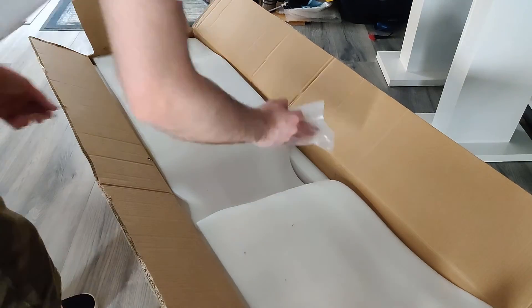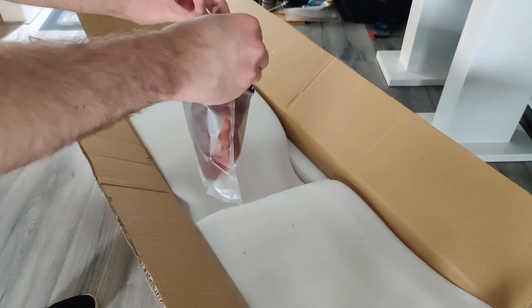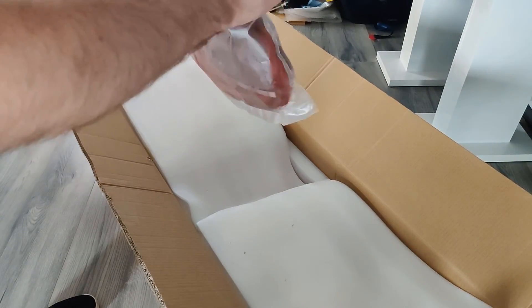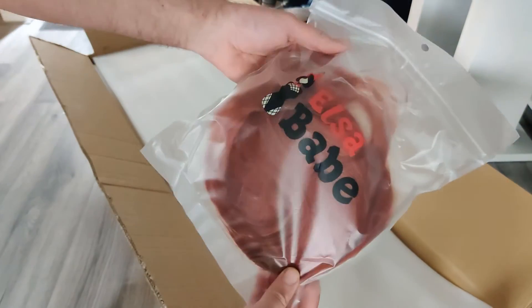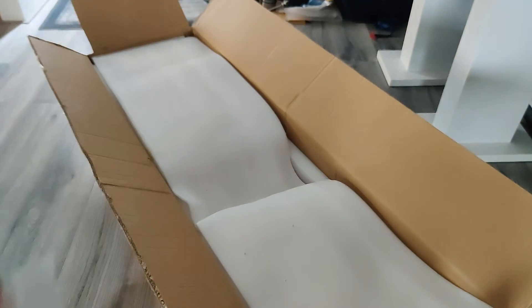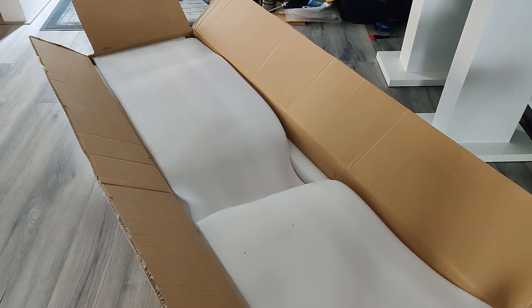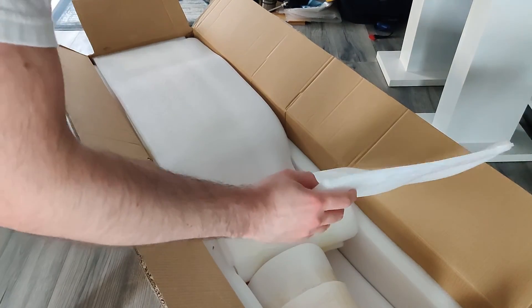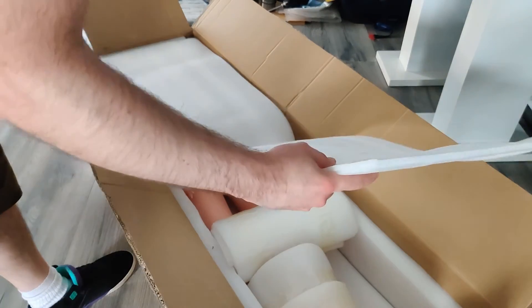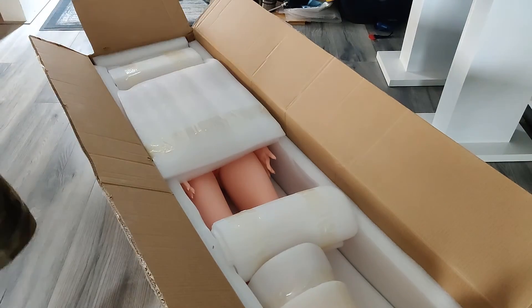And then we have our brownish-reddish black widow type wig, also again in their own Elsababe bag, which is really cool. Then of course we have to open it up — there's a little bit of dirt or grime on here, I don't know what it is. I'll just gently move it away and vacuum clean that later. We can already see a little bit of her.